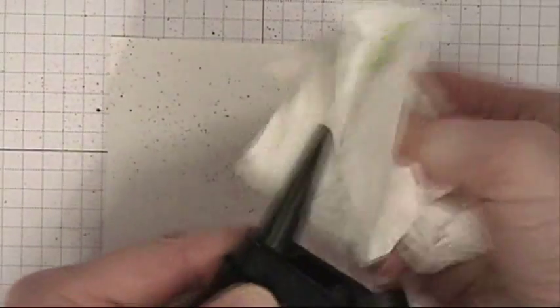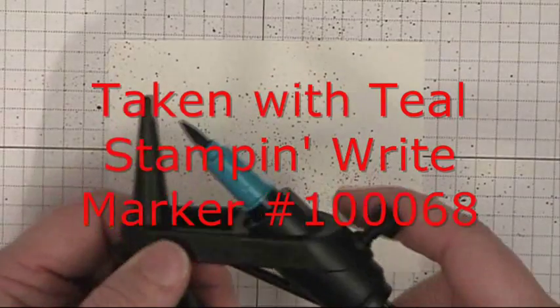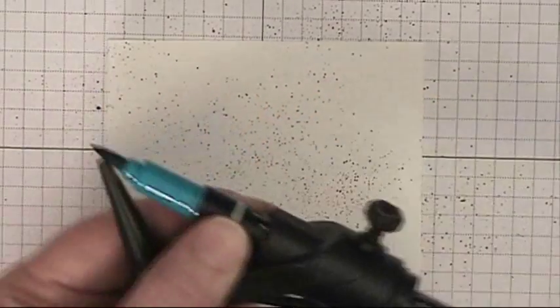Get the excess ink off and switch to Taken with Teal — the brush end — thread it through the barrel, position the tip, screw it down just lightly, and splatter.